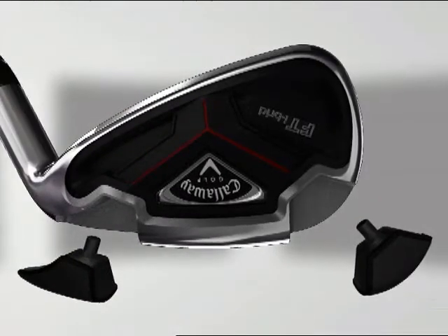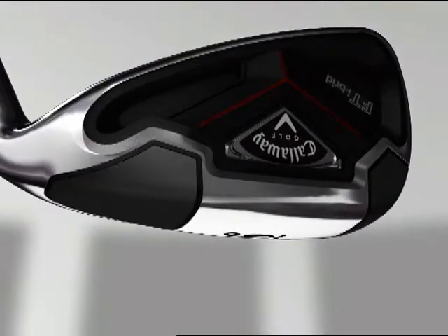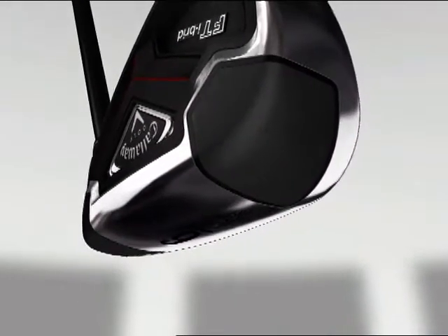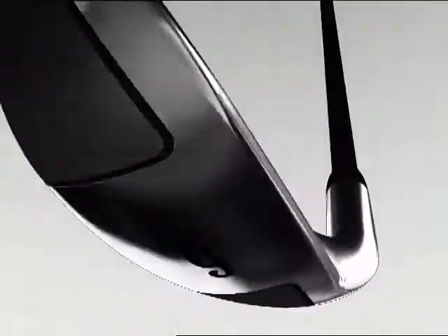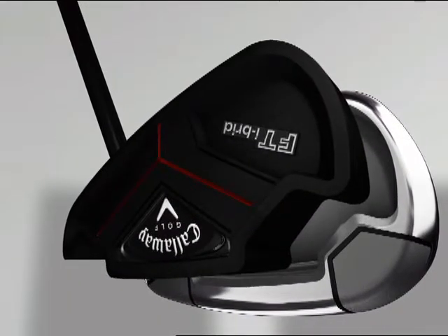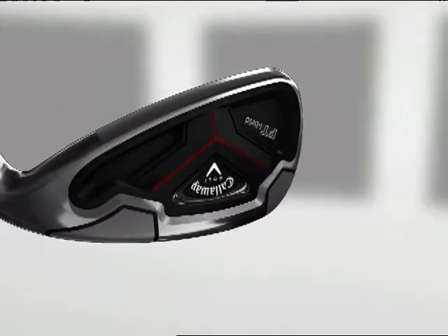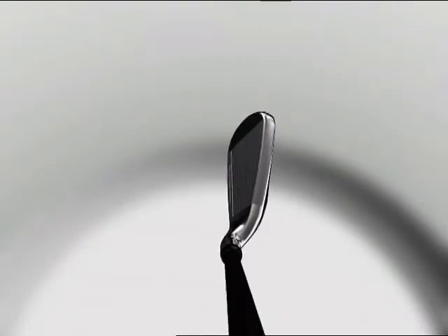Heavy tonite weighting in the sole has been concentrated toward the heel and toe for a higher moment of inertia and better stability, while keeping the center of gravity low and deep. The TPU sensor is composed of a chemically engineered thermoplastic urethane that decreases vibration and creates an incredibly solid feel.